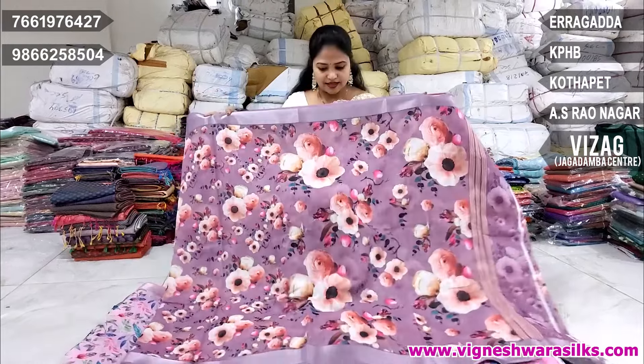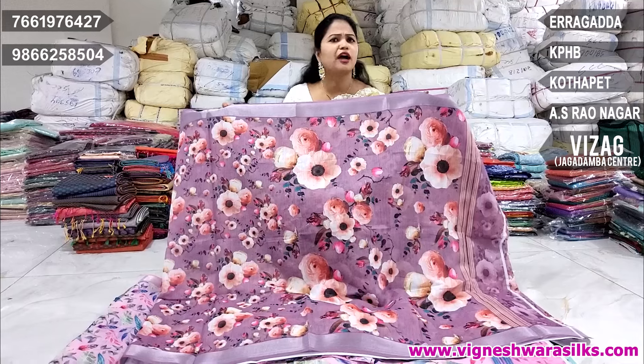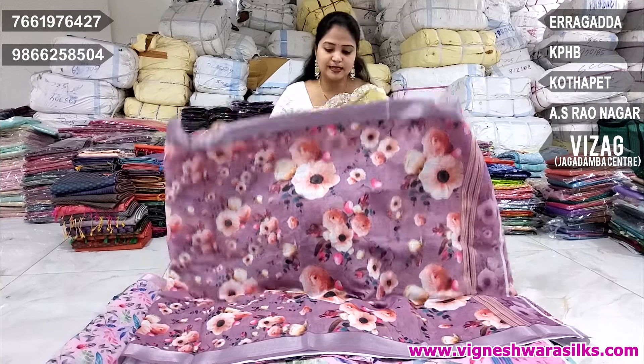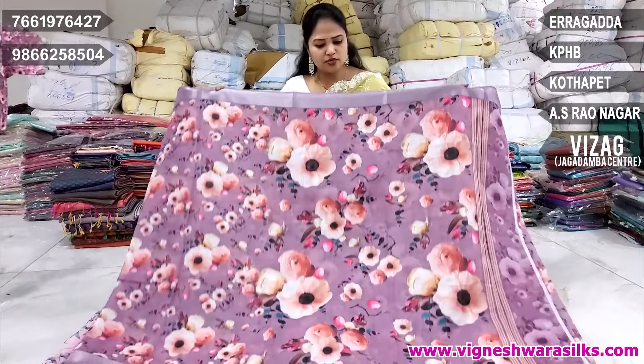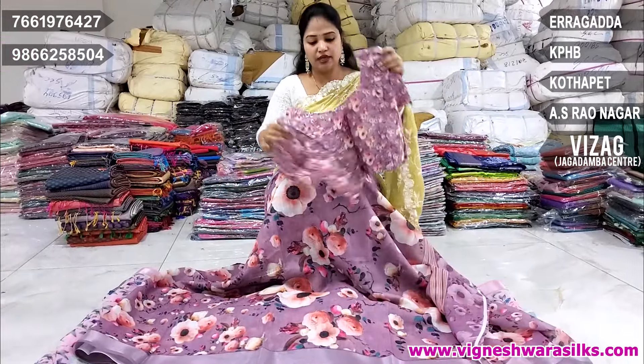Beautiful linen sarees. Lenin digital is common. I have seen it in 500 change. This is a readymade blouse of linen sarees. This is not a good one. I don't have any digital prints. But this blouse is a readymade blouse.